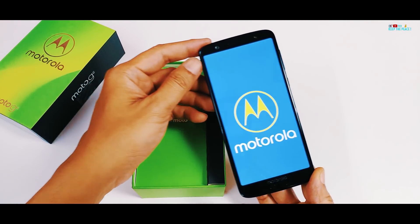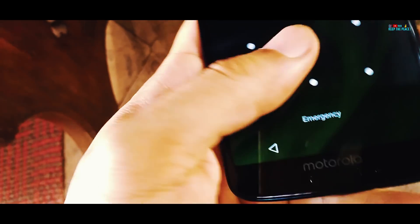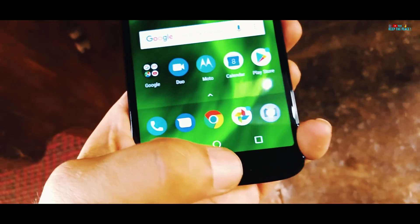To know how good exactly, we'll find that out in the bend test! The 18:9 IPS display is 5.7 inches, so that should make single-hand use a bit easier compared to 6-inch displays!